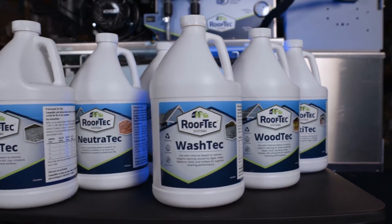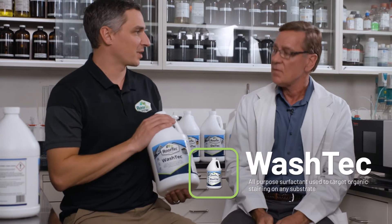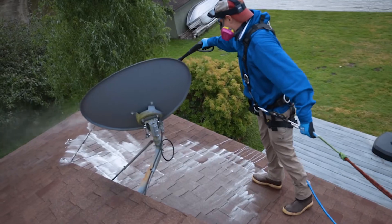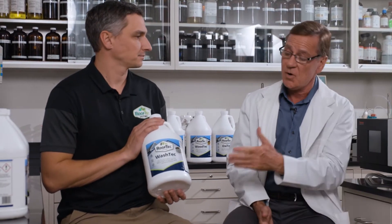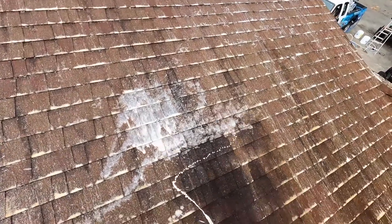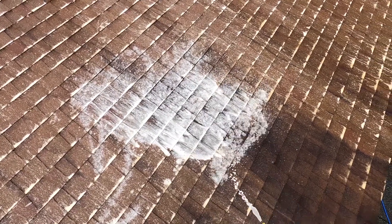Do you mind if I ask you a few questions about our specific chemicals? The first one we have is our Wash Tech — this is the workhorse behind the whole Rooftec system. It's going to be used for organic staining, roof cleaning, and siding cleaning — general use around the home. This product is specifically for cleaning roofs and is designed to clean surfaces that are very difficult to wet. Aluminum is one of those, and asphalt shingles — which are designed to repel water — is another.